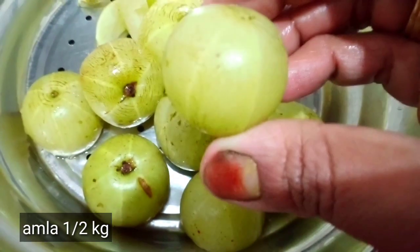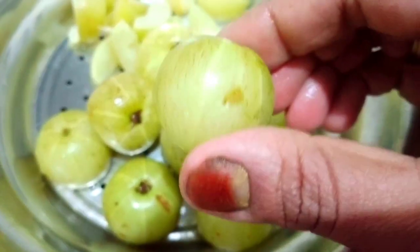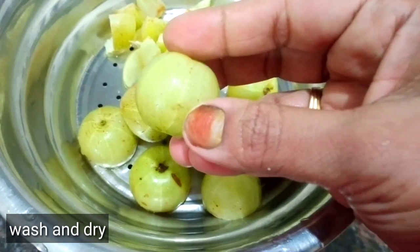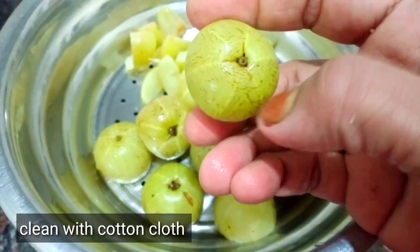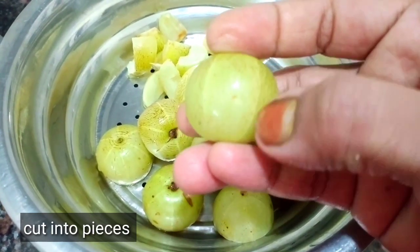I am going to make a lot of food in half kilos. We are going to make it two times. When we are using the lines, we are going to make them easy.